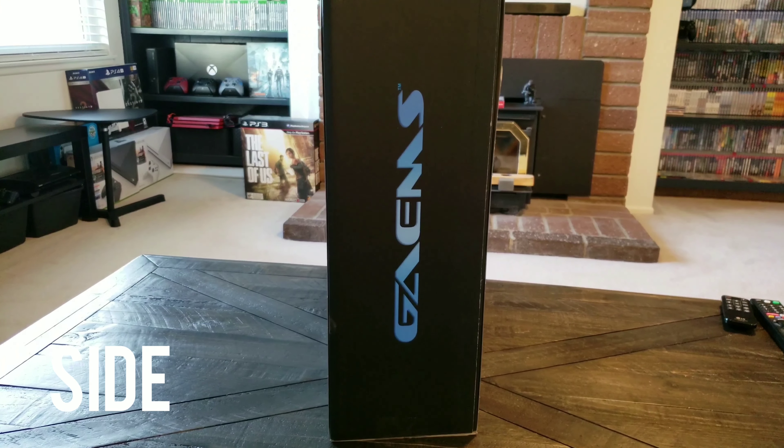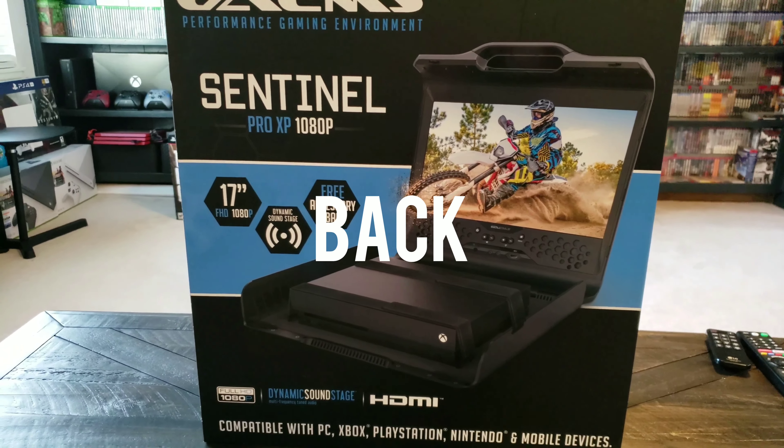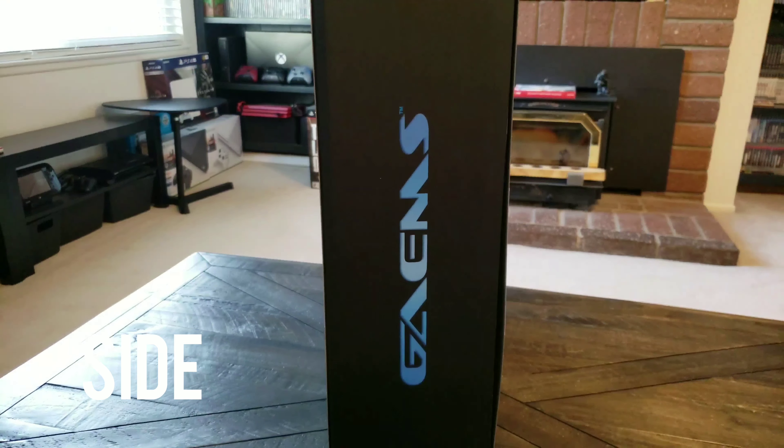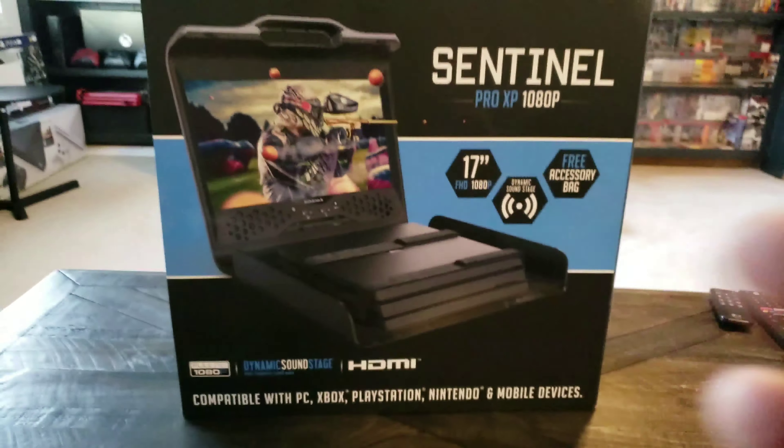This is the front, this is the side, this is the back — or it could be the front — and this is the other side. Okay, let's get into this now. Let's take off the sleeve for a sec.